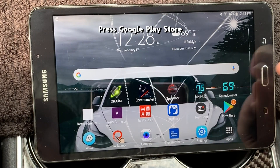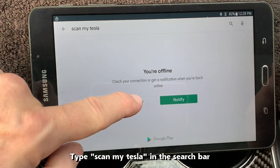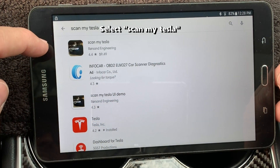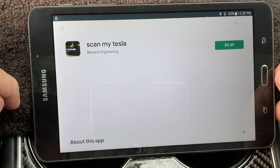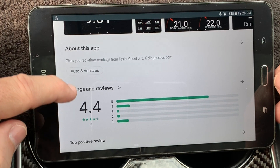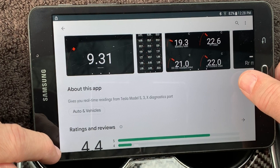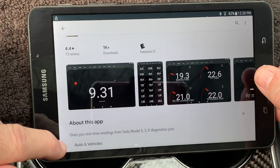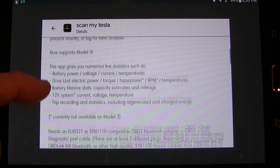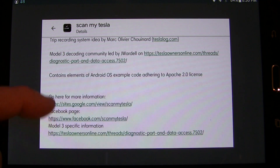Now we need to get the Scan My Tesla app from the Google Play Store. Type the name into the search box and it should come up as the first item — select that. Here you can see some screenshots from the app, reviews and ratings. You can also click 'About this app' for more information about what it can do, including that it now supports the Model 3. It also has some external links and updates.